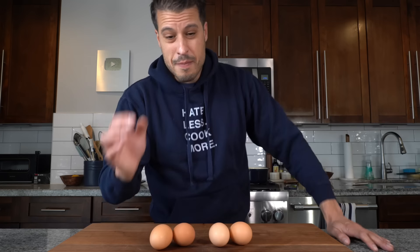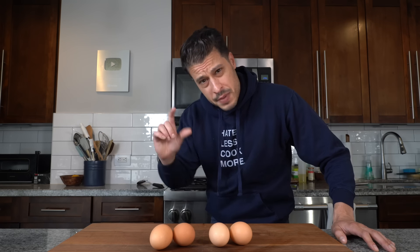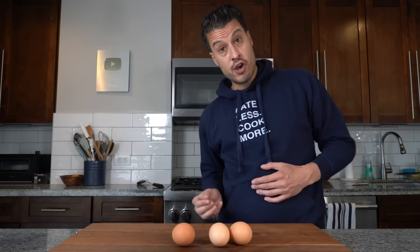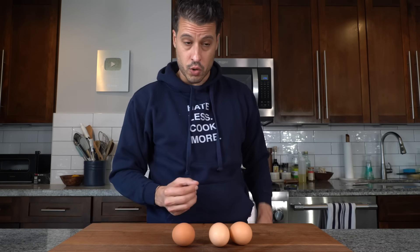Next is cooking time. We've tested five minutes, but maybe you don't like the yolk perfectly runny — maybe you like it a little more jammy, or you want the whites a little looser, especially for a dippy egg. So we're going to test four minutes, five minutes, and six minutes, and again to control carryover cooking we'll be shocking them in cold water.